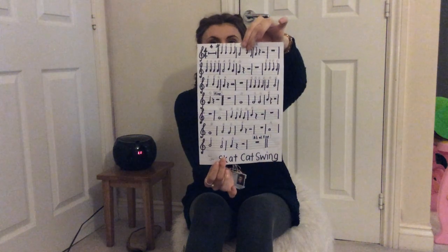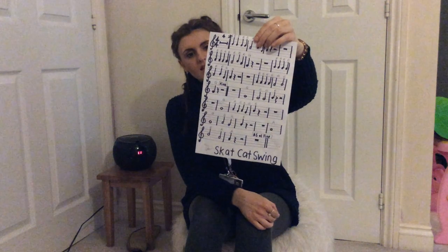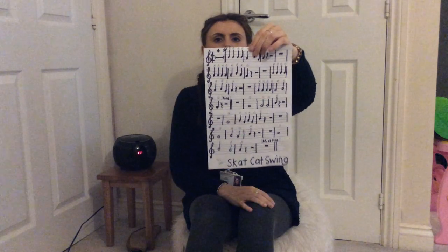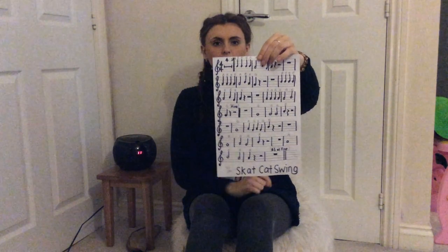So there are loads of things to think about in this piece. It'll show if you've been practising those other pieces really well. Now the music for this piece looks like this. This is just the one that I've written out.